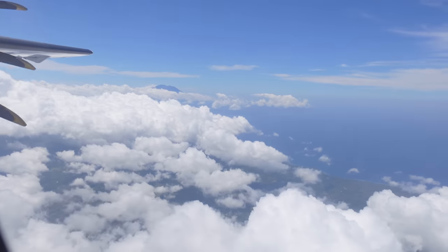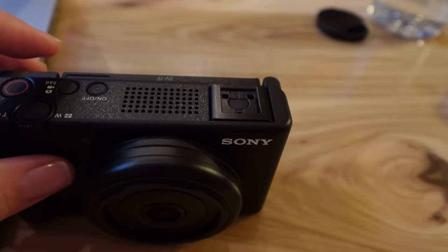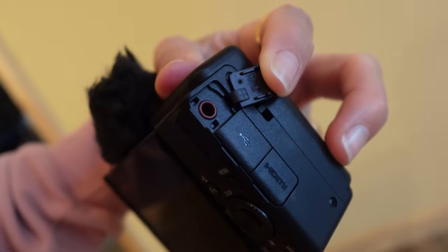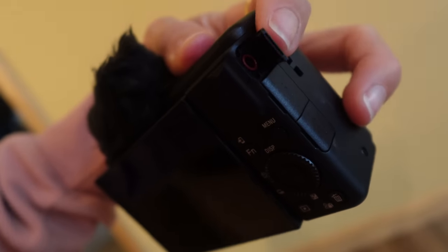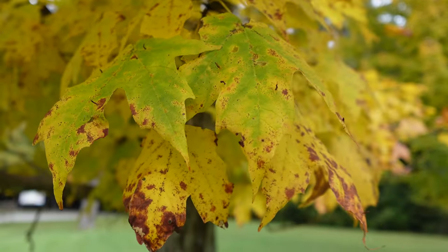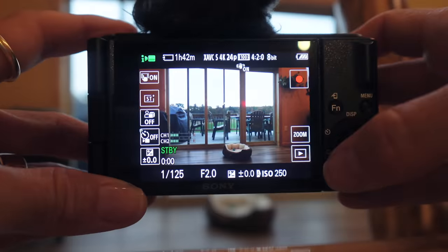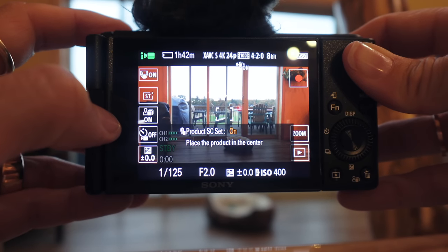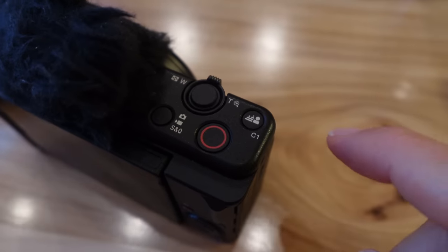Audio is also something that is really important when you're making videos, and this has a built-in directional microphone. It also comes with a windscreen, so that'll help you reduce wind when you're outside. And it even has a mic jack if you want to add an external mic. It has built-in image stabilization, and the display is also touchscreen, so you're able to operate it directly from the LCD. You can also plug this into your camera to use it for live streaming or as a webcam. Another feature that I love is background defocus, so this lets you get that beautiful bokeh with just the press of a button.